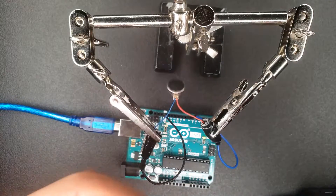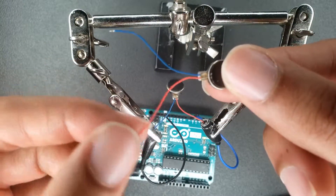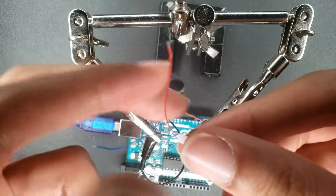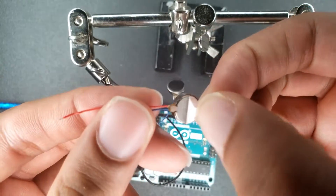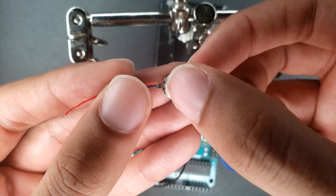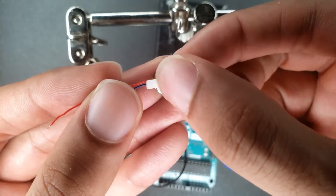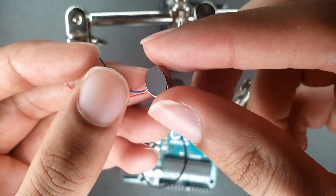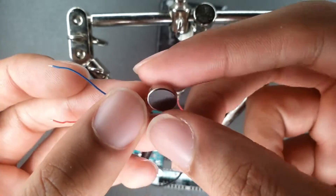To give you guys a sense of what it looks like — it basically has your power, ground, and if you want to stick it onto something you can just peel the backing right off and this area on the back is really really sticky. If you stick it on something there's a good chance it will not move, but you can also put super glue around it to be even more safe.